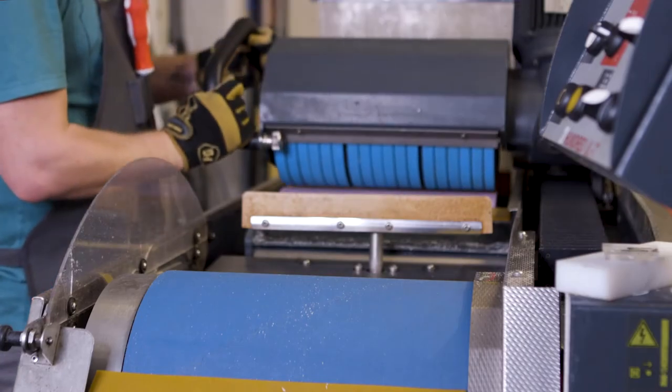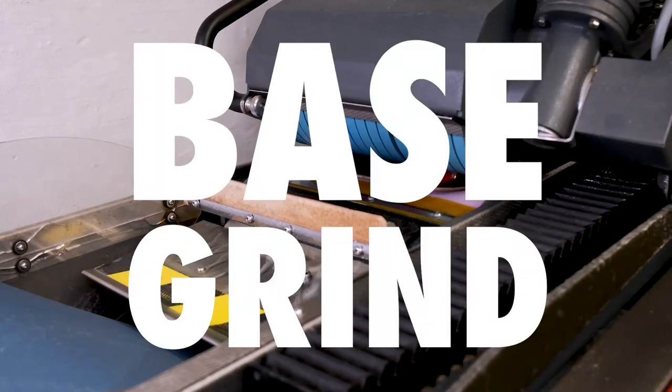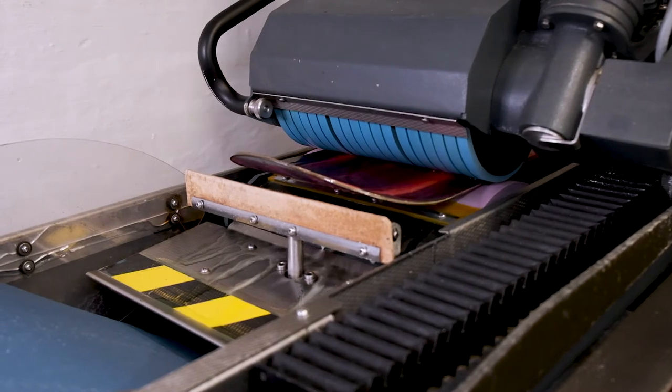A full machine tune includes everything in a basic tune-up plus you get a base grind. A base grind is recommended after about 20 days of riding or as necessary.